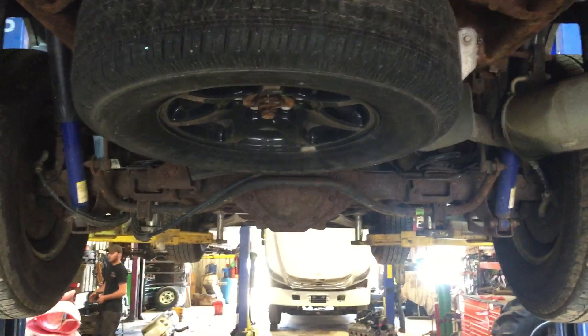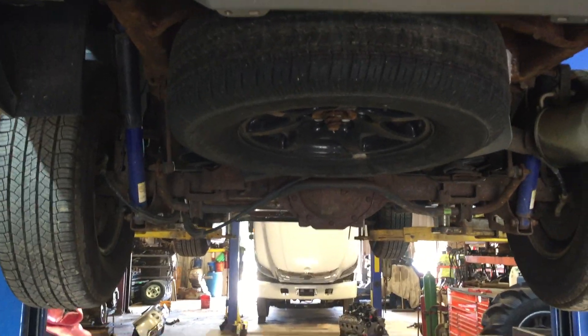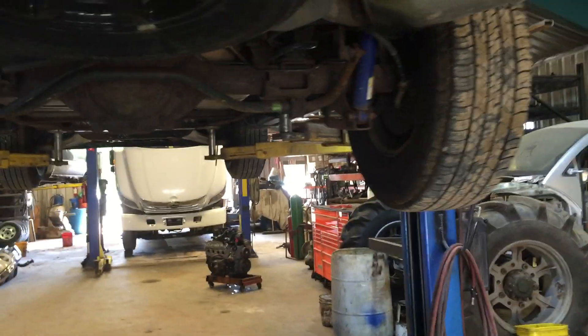Welcome to Just Chevy Trucks. Today we're going to take a quick look at the underside of our 2007 Chevy Suburban. We've got a special customer that's interested in the truck, asked us to get a video of the underneath of it, so we're going to take a peek around and see what we've got.